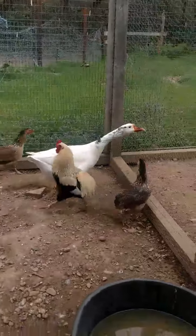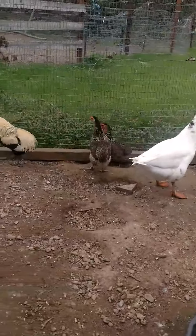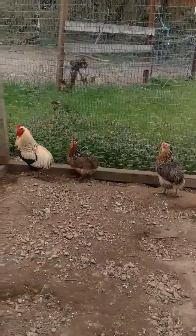The hens are quite orangey-brown. The one hen is tufted, and the other is clean-faced.